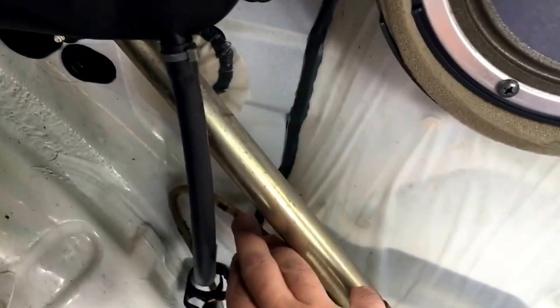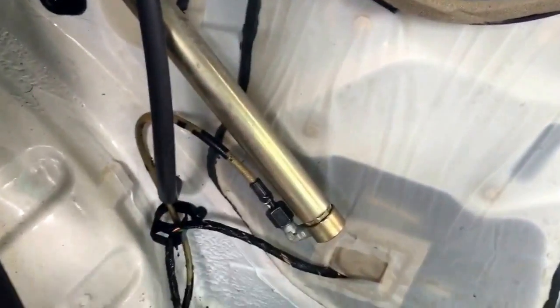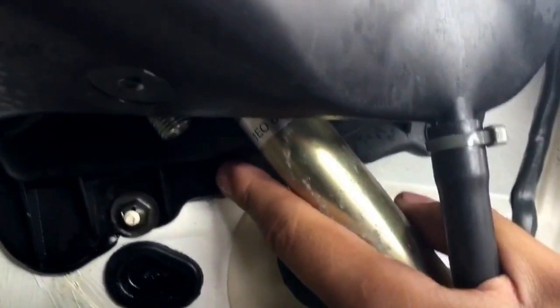The pump in the trunk fills this cylinder up with fluid and that's how the top comes up and down. There's a hose here which goes all the way to the back to that pump, and there will be another one up here which is the one that went bad on mine. Right now it's not on here, but I'll show you how it went bad.